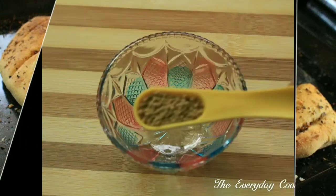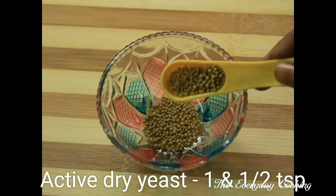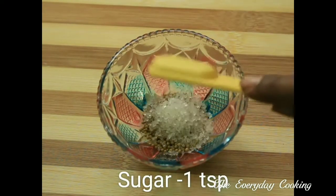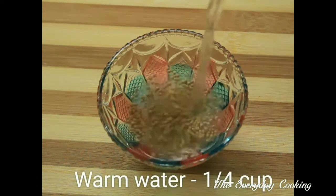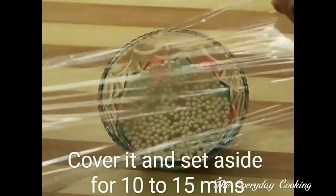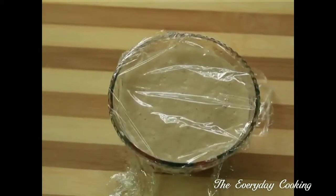First we'll get ready with the dough. Take one and a half teaspoon of active dry yeast, add one teaspoon of sugar and quarter cup of warm water. Make sure the water is warm. Cover this and leave it for 10 to 15 minutes.